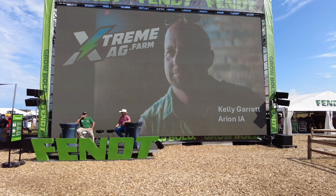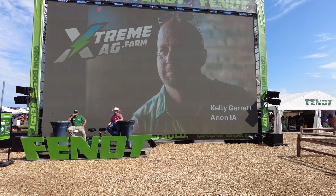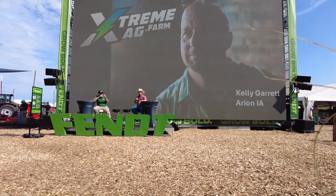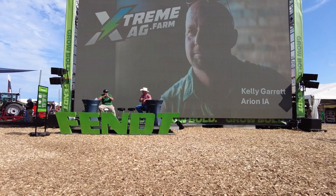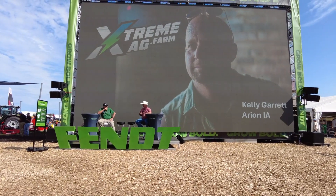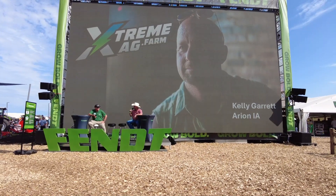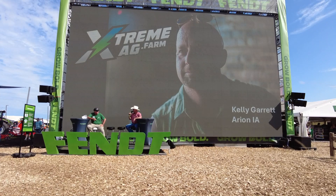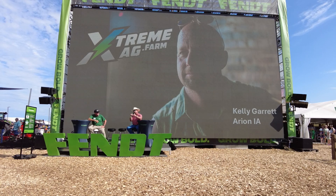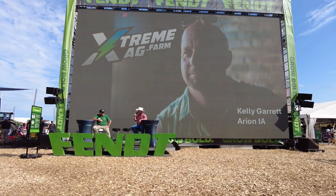We talked a little bit about compaction earlier. With our Momentum planter, we also have the Load Logic system, which automatically controls how much down pressure we have on the ground through smart spindles, and it also controls tire inflation. Especially in a no-till environment, the tire inflation capability was the second most impressive thing with the planner. The first was Delta Force and its ability to be incorporated into three different areas - that's the key to the planter, far and away the most impressive.